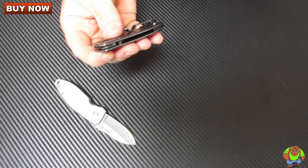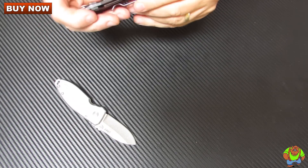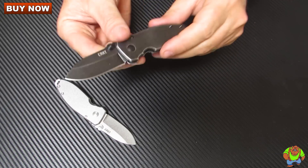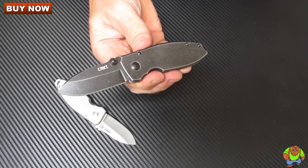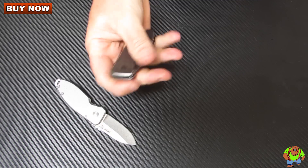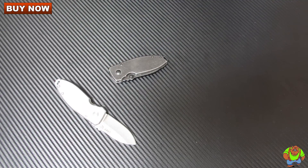If you're looking for a real nice stainless steel heavy duty EDC knife this one's an excellent choice. They come quite sharp right out of the box. Again this is the Squid by CRKT and Lucas Burnley. You can purchase these for less at osograndeknives.com. Thank you for watching and please stay tuned for more knife reviews.